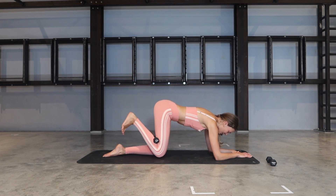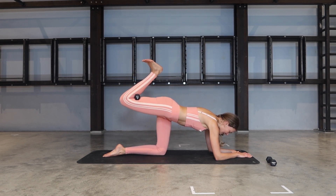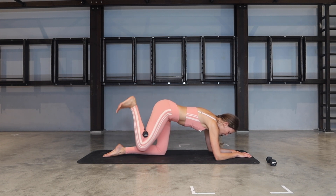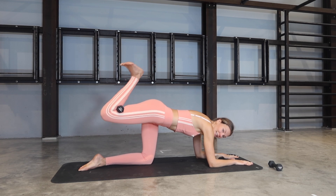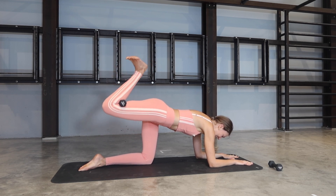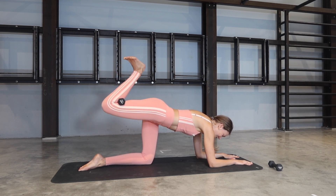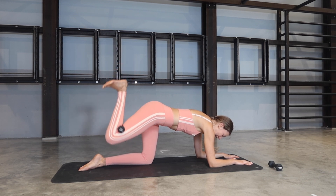Give it a try — belly button is in, try to keep those hips in line with each other, square towards the floor. On the next one, let's keep it up — little pulses up for nine, eight, seven, six, five, four more, three, two, and one.